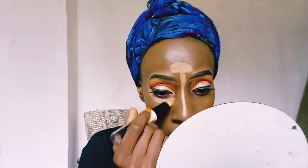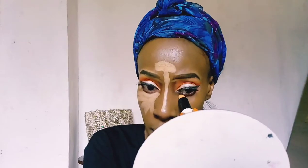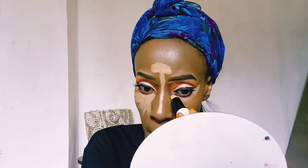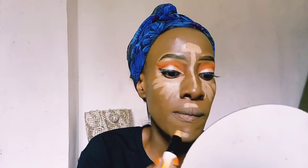Next I'm taking the NYX Wonder Stick Highlight and Contour Stick and using it to highlight and contour my face. It's a nice, affordable product that does the job really well — it's a cream highlighter and contour stick.